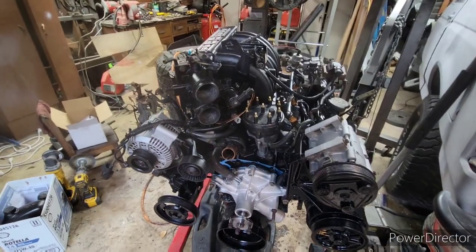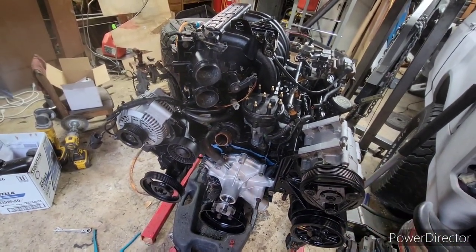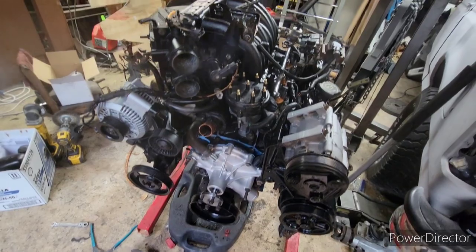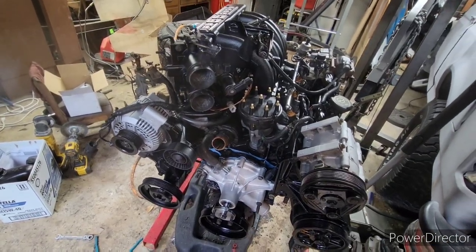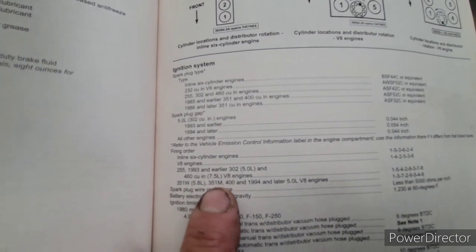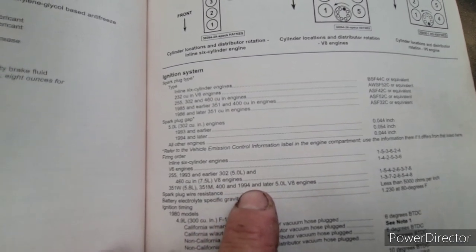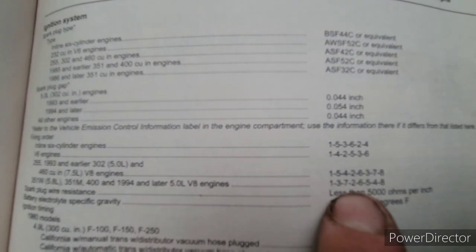I've already put on some of the wiring stuff and of course the AC compressor and the alternator. I'll put on the pulley down here — the harmonic balancer pulley — just need to clean this up a little bit. It has a little dust on it. I'll go ahead and start putting on the plugs. Right here in the Haynes manual for the 351 5.8 liter, the firing order is going to be 1, 3, 7, 2, 6, 5, 4, 8.